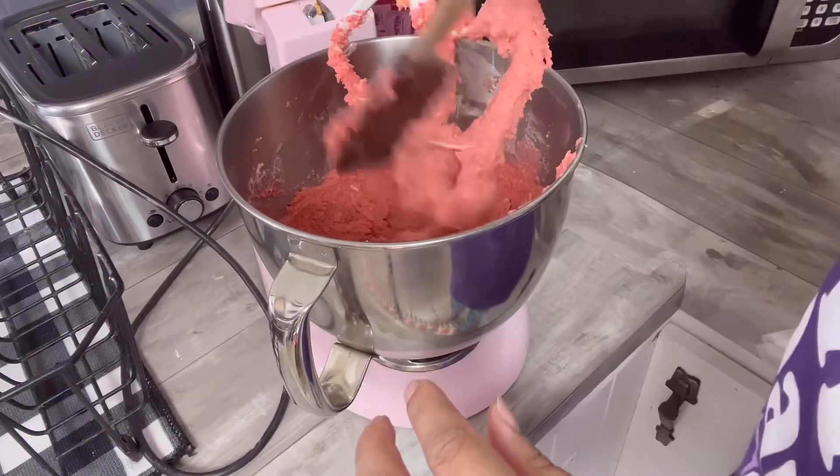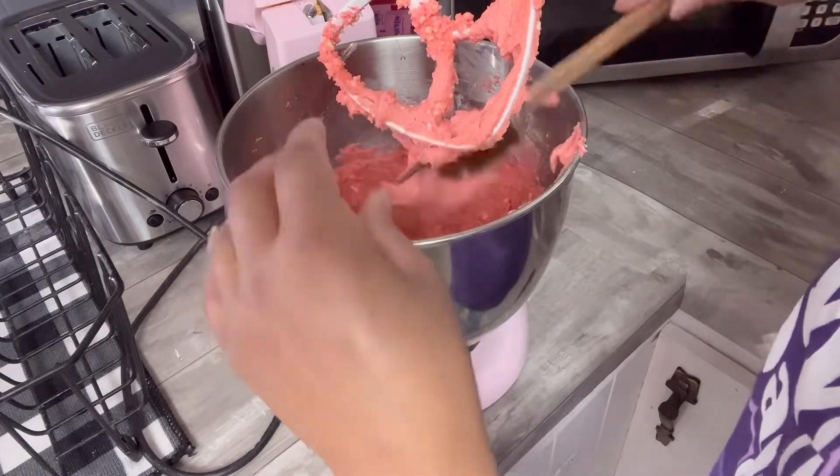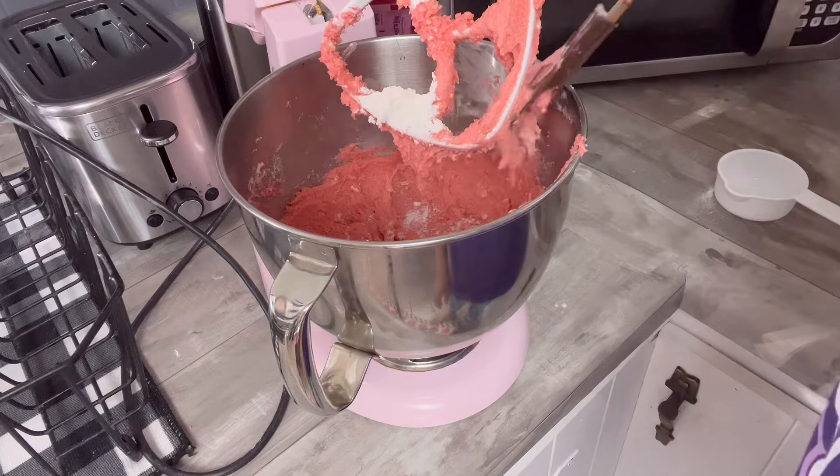After mixing it up that first time, this is the consistency that I have and I just don't think it's going to work. It's really sticky and I just don't think it's going to work out. So what I'm going to do is add some flour and see what that does to it.